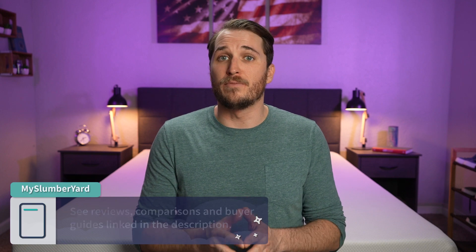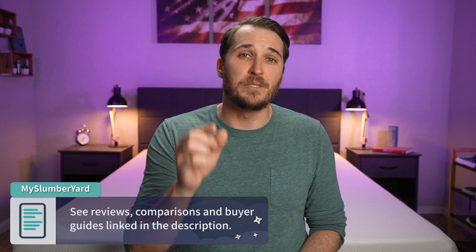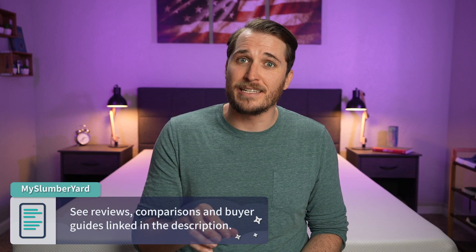That's going to do it for this one. Which Purple mattress are you ultimately going to go with and why? Write us down below in the comments. If you need more information, check the description box — we've got helpful links and discount codes to help save you the most money possible. Using those discounts also helps support us here at the Slumberyard, and we always appreciate your support. If you enjoyed this video, shoot us a like and consider subscribing. I'm JD with the Slumberyard — sleep right, sleep tight, and we'll see you next time.